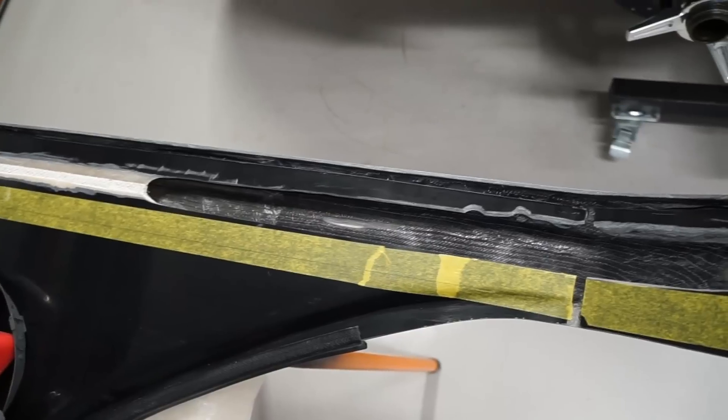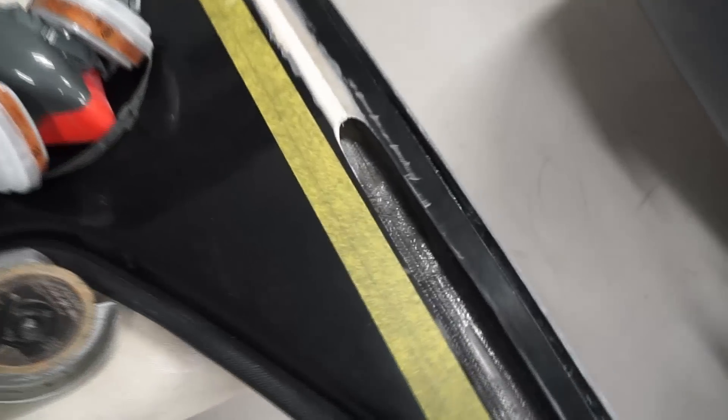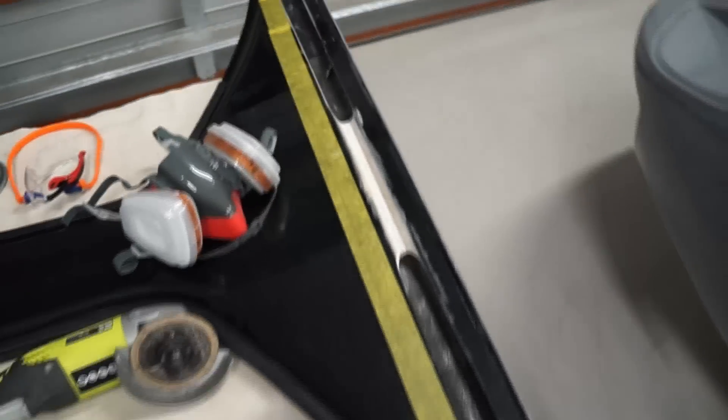I've got just a standard one millimeter cut-off wheel — the bulkhead panel is four millimeters so it's going to need a bit more than just a single cut. But I'll get this initial cut along this line and then look to sit the spider back over the chassis and see how it all goes.